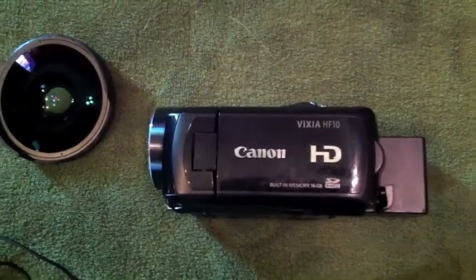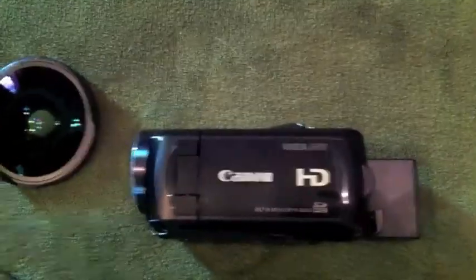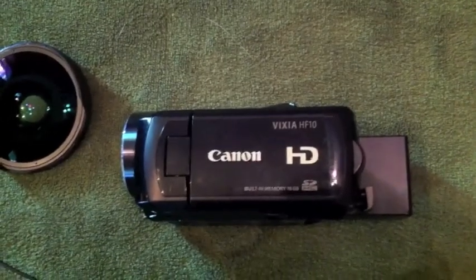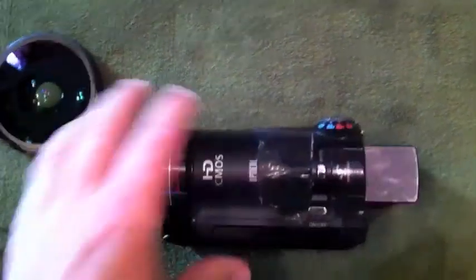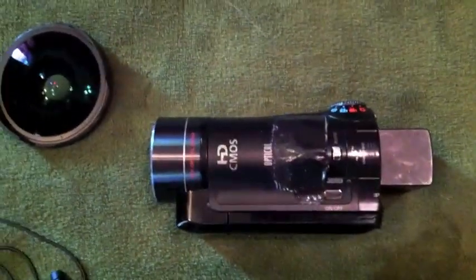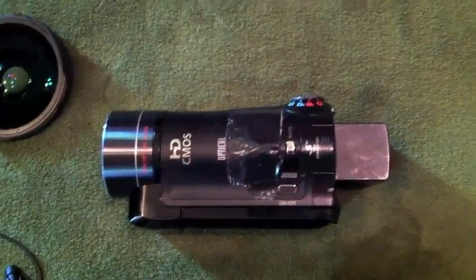This is a Canon HD camera, which is the Vixia HF10. You can get these on eBay — they're maybe two years old. Runs off SD. We tape the zoom down so if we're mountain biking or something, it doesn't zoom in or out.